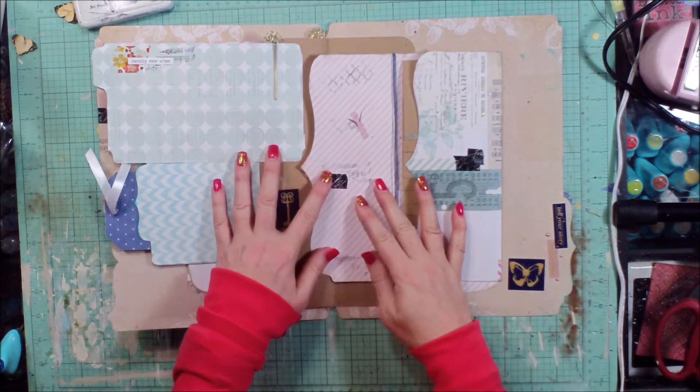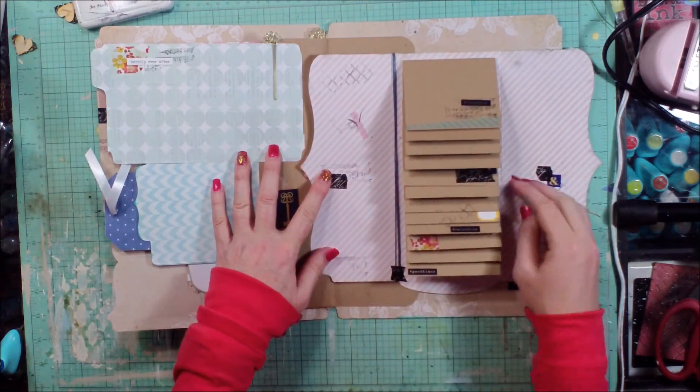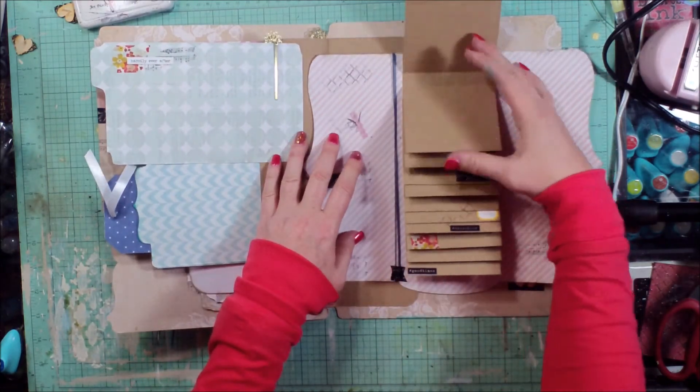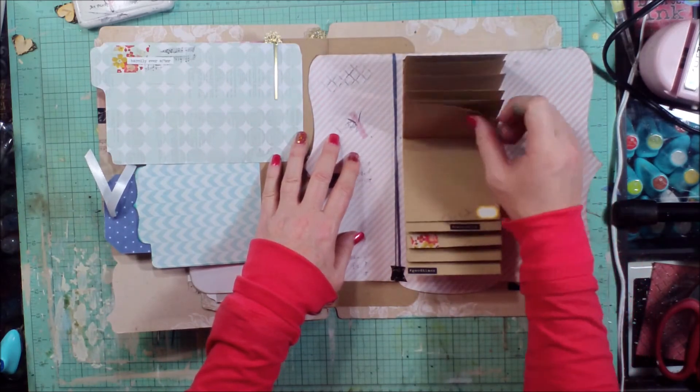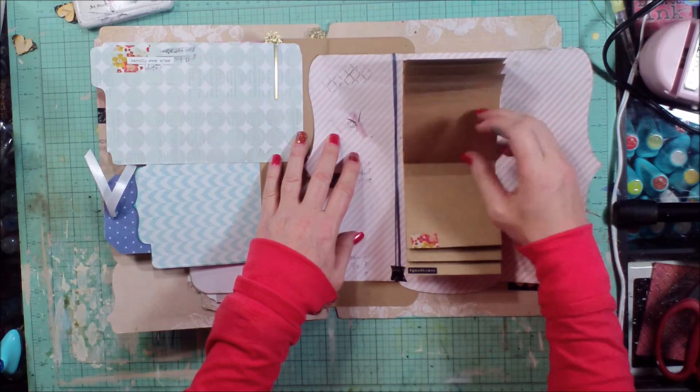This is magnetized here. And that's one of the file folders — I folded it into thirds.